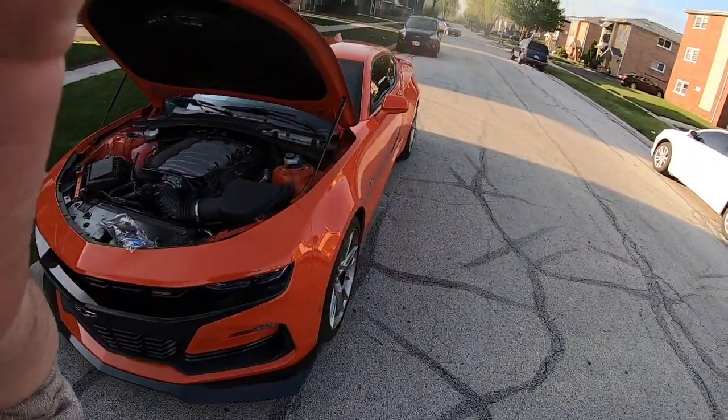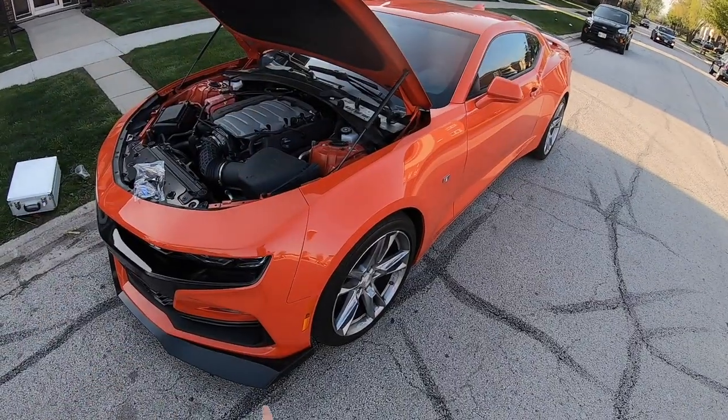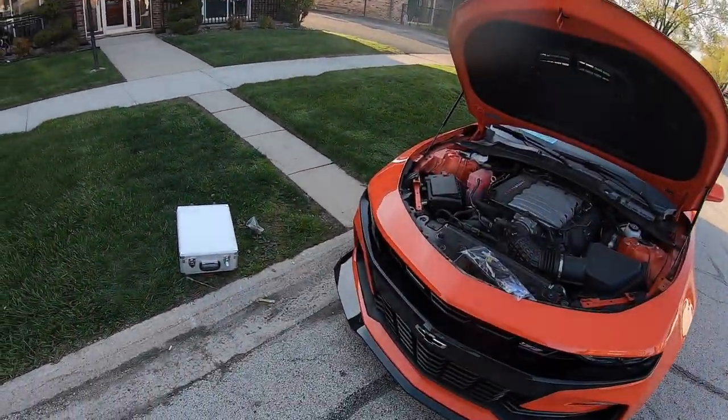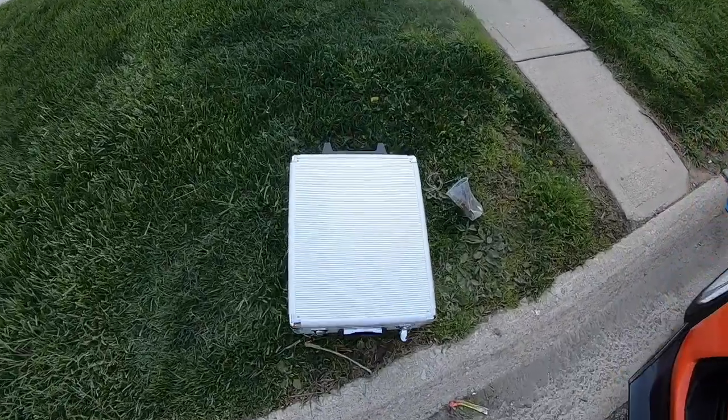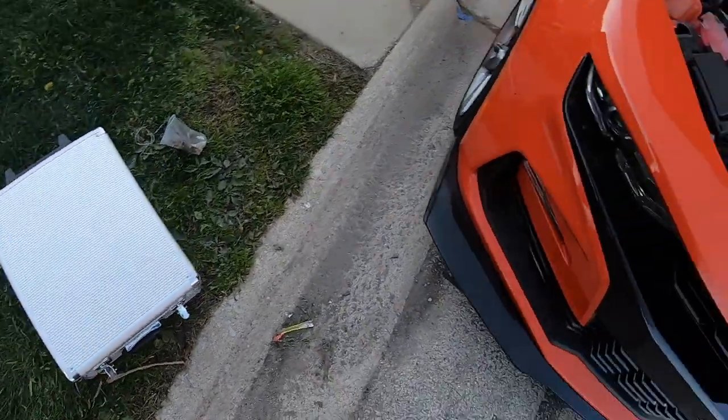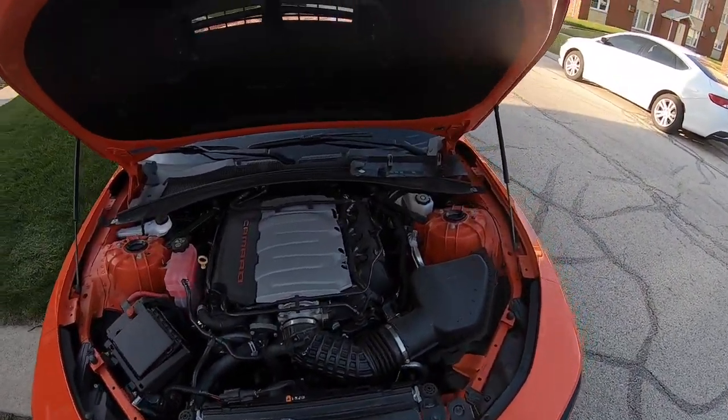Alright guys, so this is the car right here. Looks pretty good — we added a splitter to it. Putting the drag wheels on soon. This is my little wish kit. Cost me 25 bucks. Has a bunch of stuff. Gets the job done.